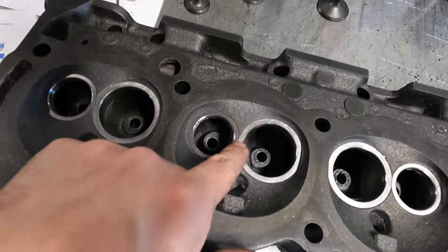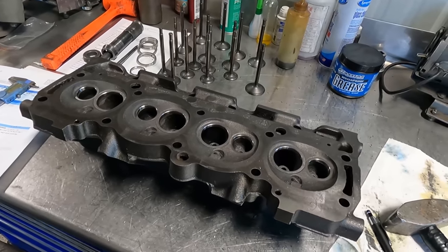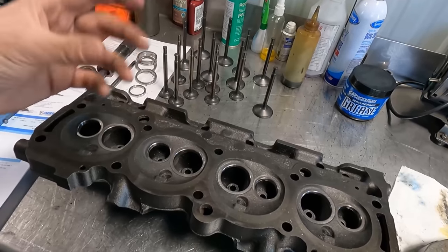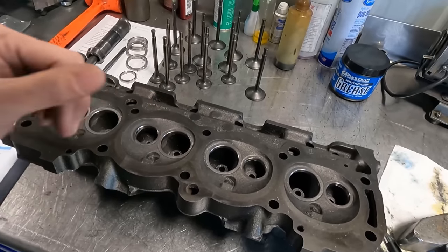Probably less than ten thousandths of material between the two. Sometimes I'll cut both at once and then drive both in, but in this case it made more sense to do it one at a time.